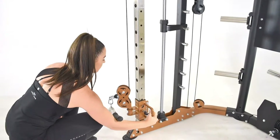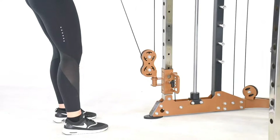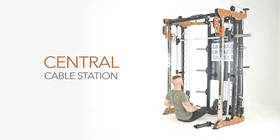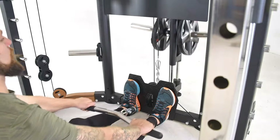Position at high, low or anywhere in between with 16 height settings, vastly increasing the amount of exercises you can perform on the 270PT. The central cable station adds even more variety with a large foot plate for secure rowing movements.